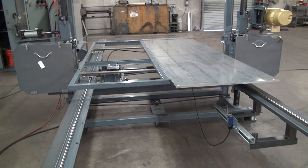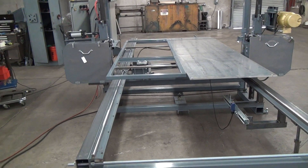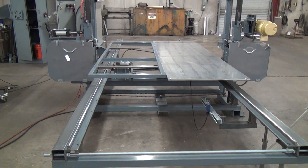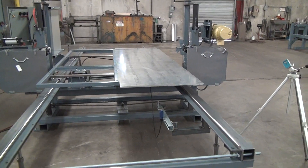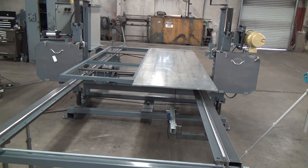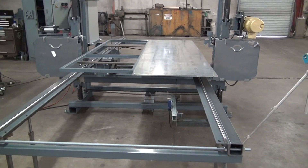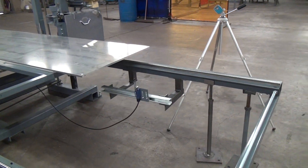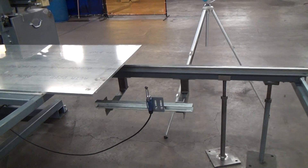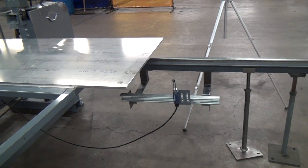When we ship a machine like this, we ship the table and rails as an assembly — we'll pull it off the saw, but it all ships together. That's a big skid to ship, but that way the machine owners, when they set it up, aren't starting from scratch getting everything aligned. The table motion is controlled at both ends with mechanical arm limit switches. It's a little on the primitive side, but it's dead reliable and you understand how it works.